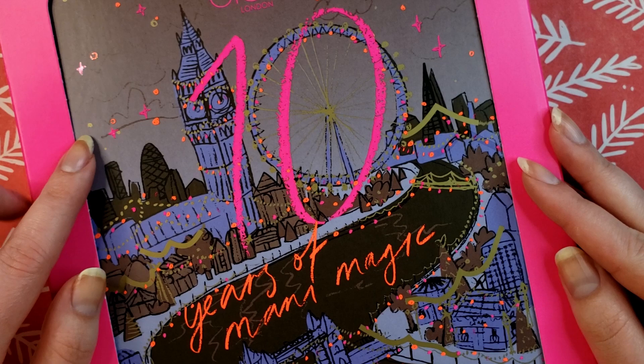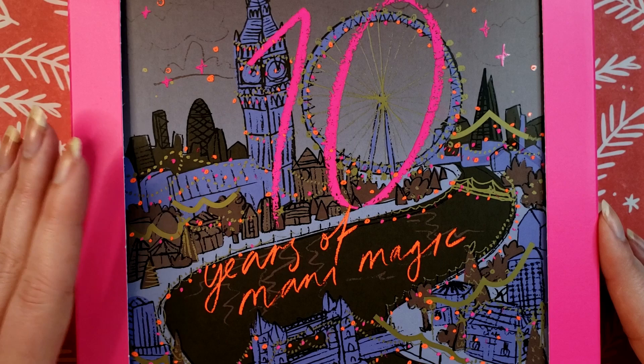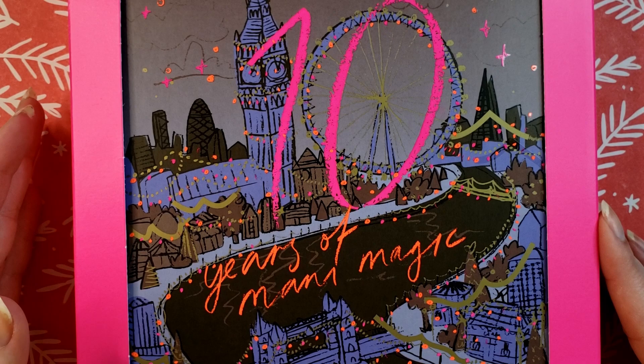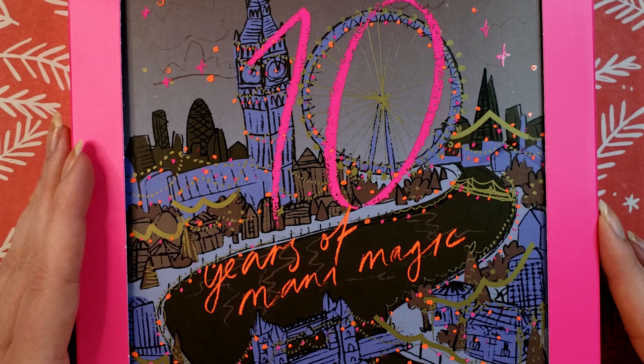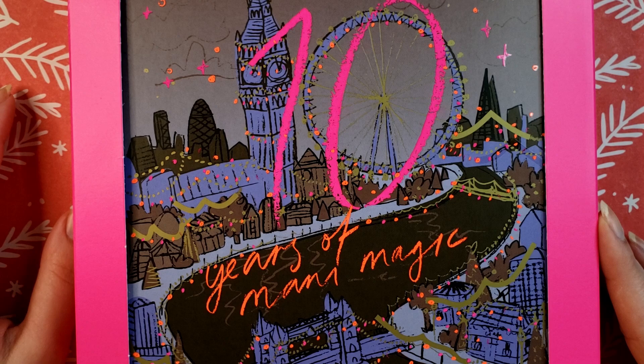Hey guys! Welcome back to my channel and another advent unboxing for you. Today we're going to be unboxing the Ciate London Mini Manny Month for 2022 and I will be opening every single box in this advent calendar. If you haven't opened yours and you want to be surprised, just cut out of this video because I'm going to show you the polishes as well as swatch photos — so exit out now because I don't want to spoil anybody's fun.